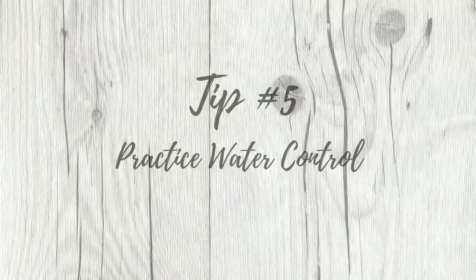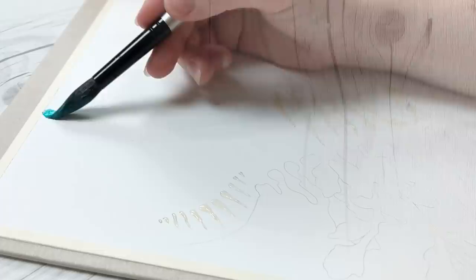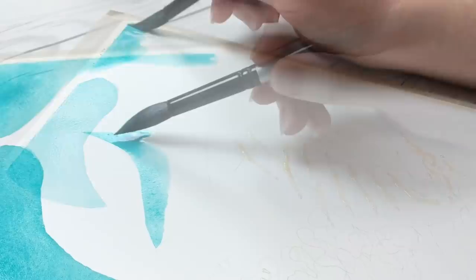The single most difficult obstacle that most watercolorists face is mastering water control. It takes a lot of time and dedication to understand the relationship between the water that sits inside of your brush, on your palette, and on the paper itself. There are no shortcuts here other than to be mindful of your painting practices and to practice a lot.